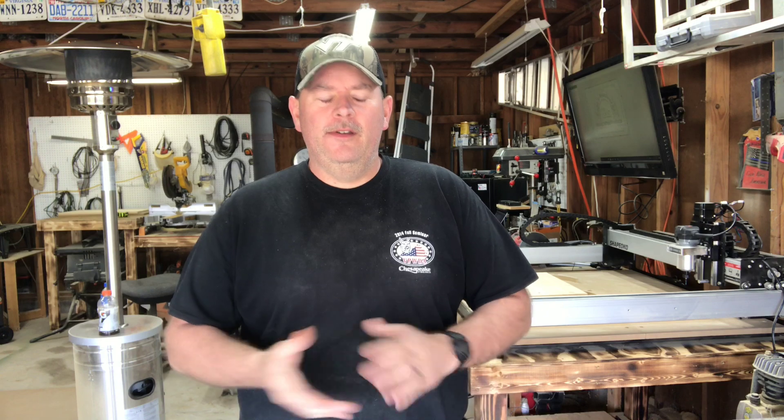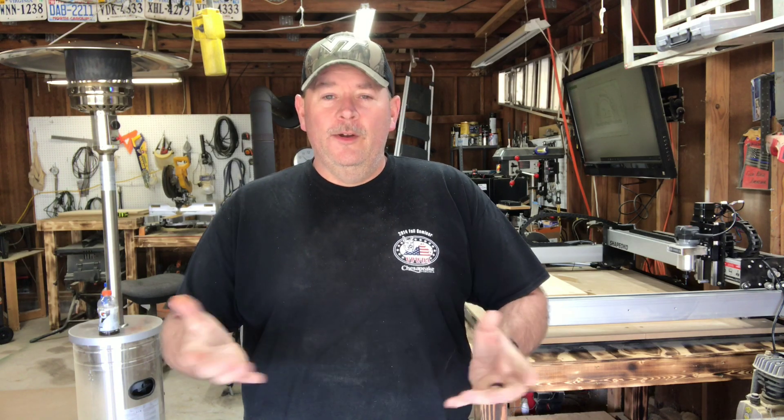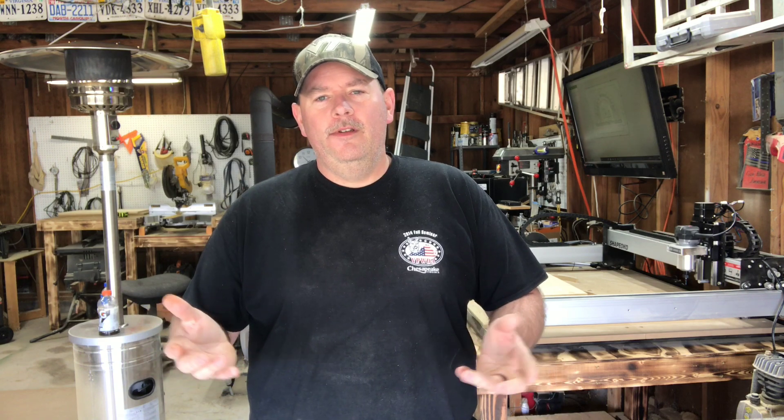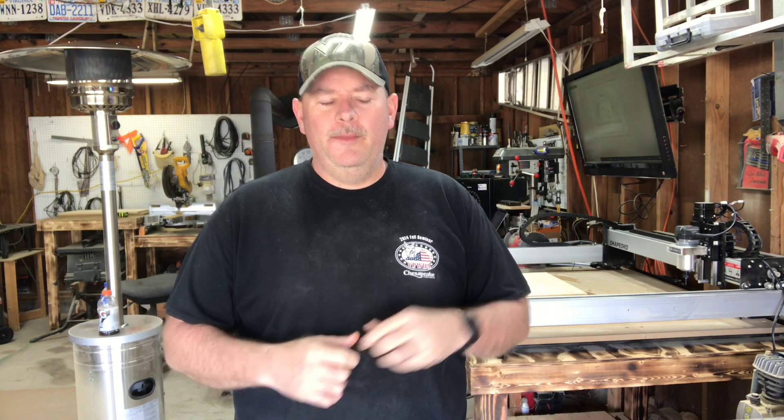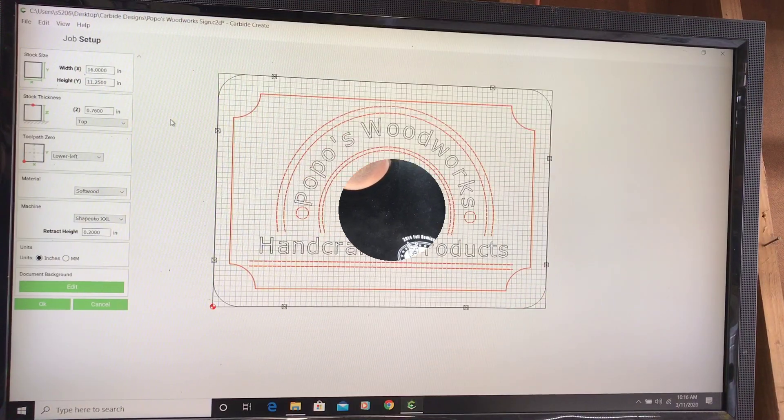What better project to do for your first real CNC cut than the Popo's Woodworks logo? I'm gonna do a sign with it and see how that turns out. That's enough talking — I'm gonna turn you around and put you on the TV screen here behind me so you can see what I'm doing. I'll show you the design and we'll go ahead and get to cutting.